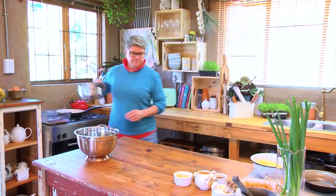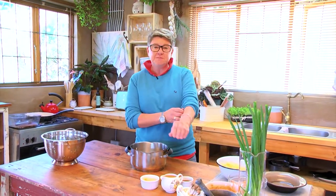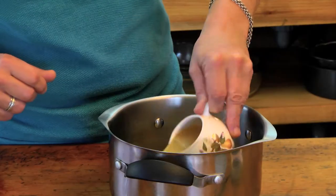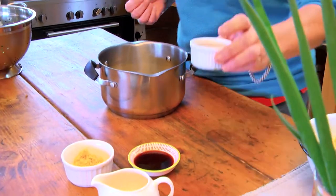Oh, listen to that sizzle! Alright, let's get going with the broth. The broth is really simple, and there are many different recipes you can use to create your own. The most important thing is that all these beautiful ingredients just have to fuse together and get warmed up.